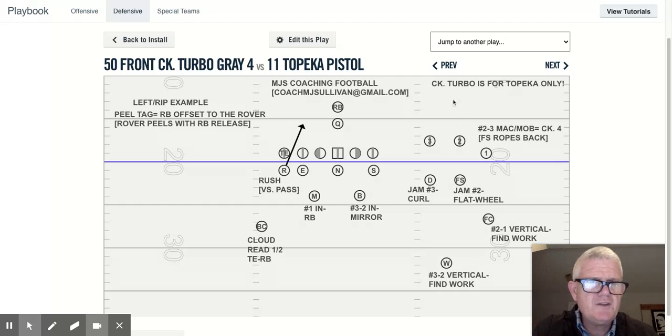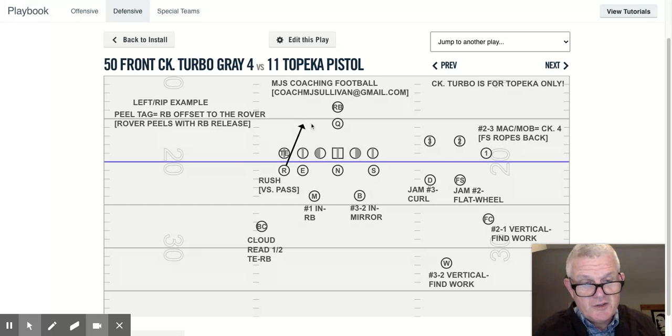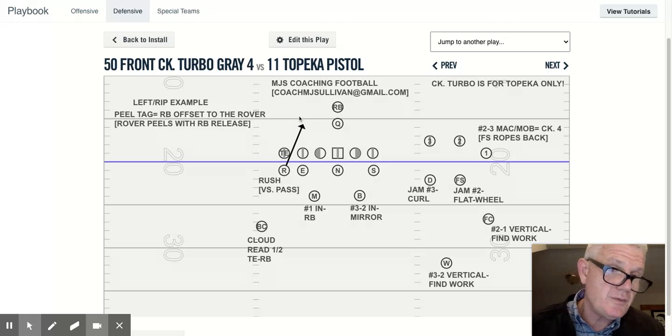So the biggest coaching points here are: one, turbo is Topeka only. The adjustment is mostly about the formation — the way we line up to it. The rope, by the safety screwing down, pulls the other safety over and pulls the other corner back. The assignments are the same as check steal. The difference on the one-receiver side is recognizing the running back — whether it's pistol, to the tight end, or away from the tight end. When there's a tendency that the back's going to release, we'll make it an automatic peel as well, giving us the plus one for the immediate receiving threat. If you have any questions, reach out to me at CoachMJSullivan@gmail.com.